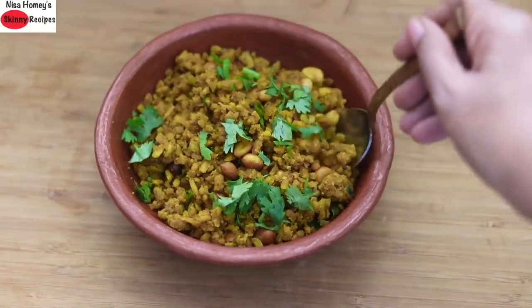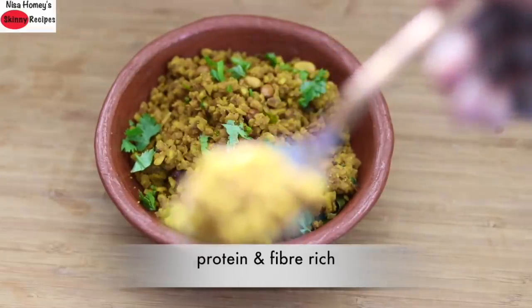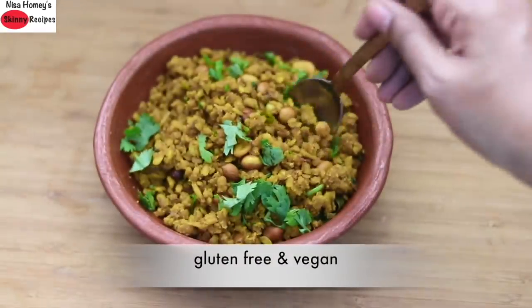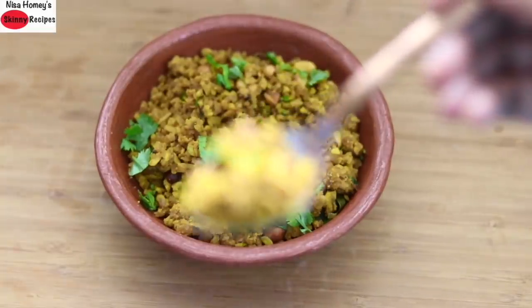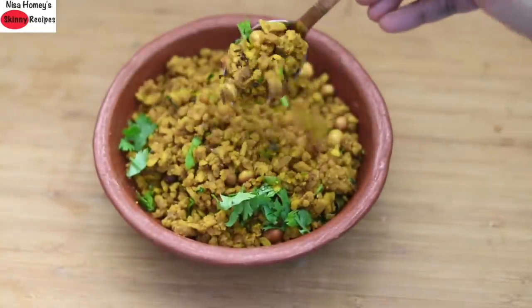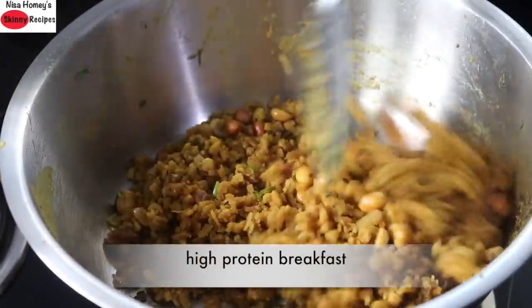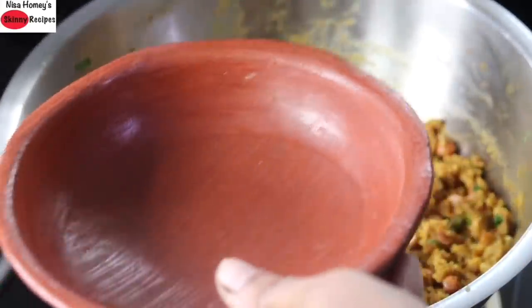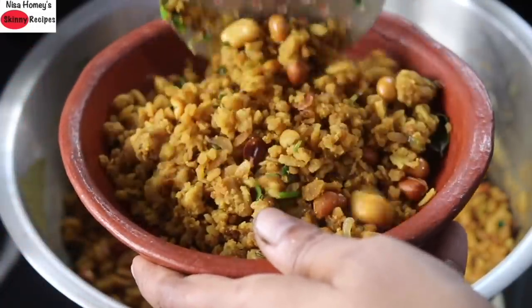Hey guys, I am Nisha Homi and welcome back to my channel. Today I am sharing a protein and fiber rich instant breakfast recipe for weight loss. This instant gluten free and vegan breakfast recipe is perfect for those with health issues like thyroid, PCOS and diabetes. The high fiber and protein helps to keep you feel fuller for a longer time and thus helps in weight loss. This quick and easy high protein breakfast can be enjoyed by the whole family or by those looking for a high protein post workout meal or for those who are on a weight loss journey.